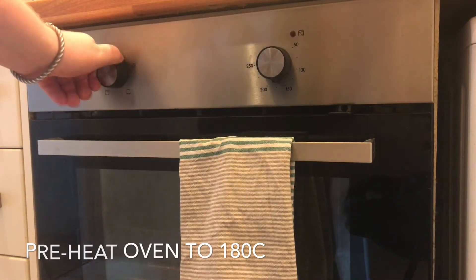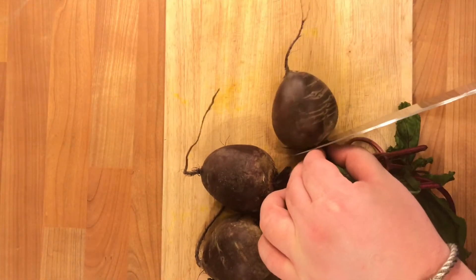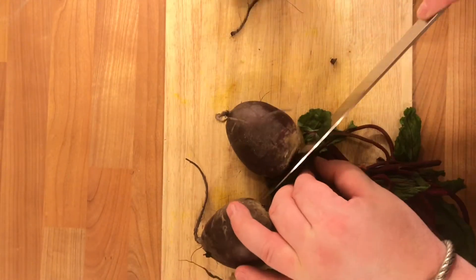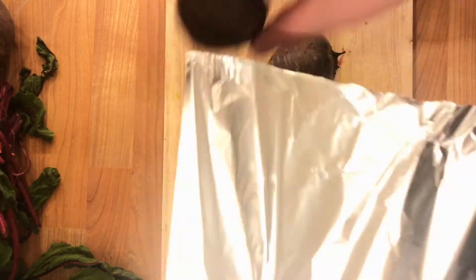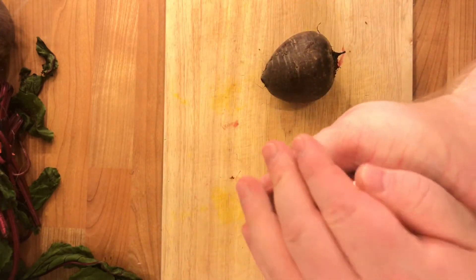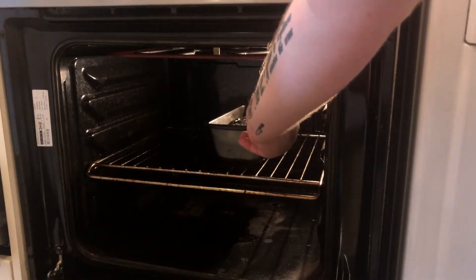The first thing we want to do is preheat our oven to 180 degrees, then place on a pot of cold water. We're going to put our potatoes in while cold and then turn it on high. Trim our beet tops and the bottoms off. Take some tin foil and make sure these are fully covered and wrapped. Place in the preheated oven in a tray and allow to cook for about one hour.